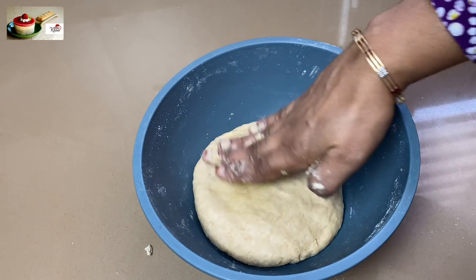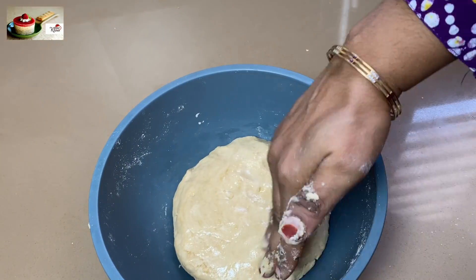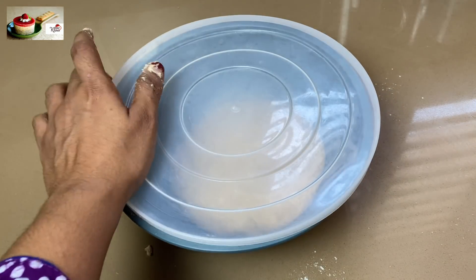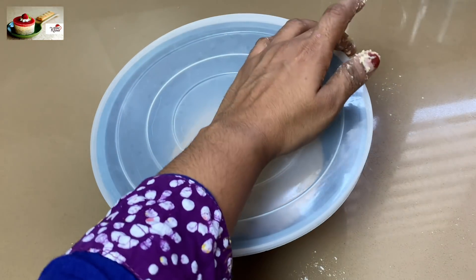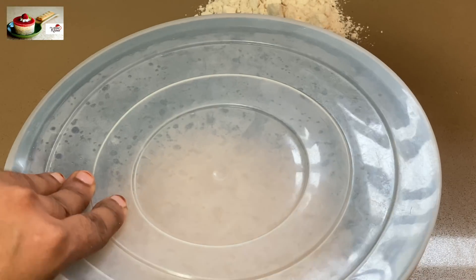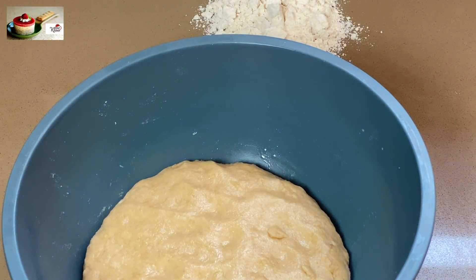Now we need to bring the ends together. We add this to this. We need to add this to the mouth and shape it. We have our dough very soft.